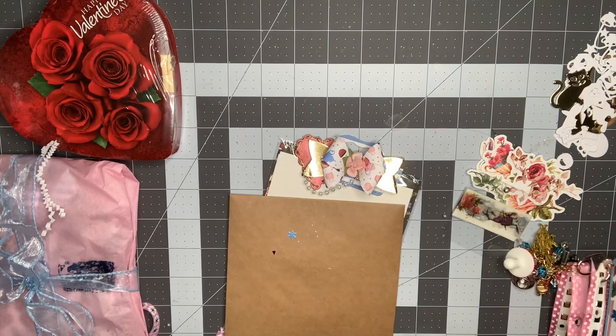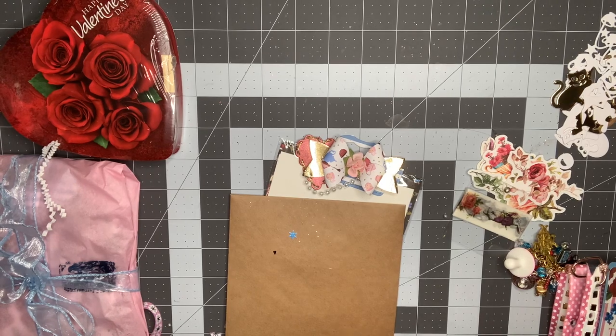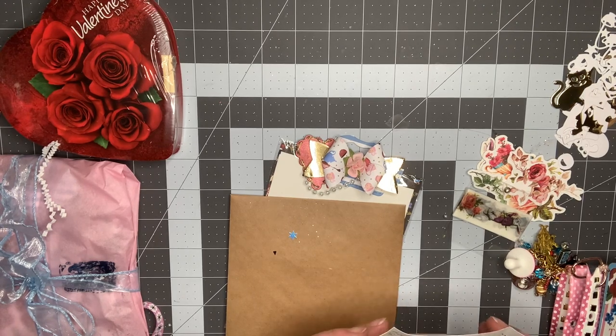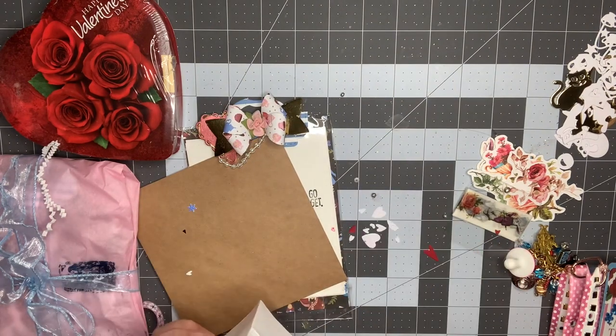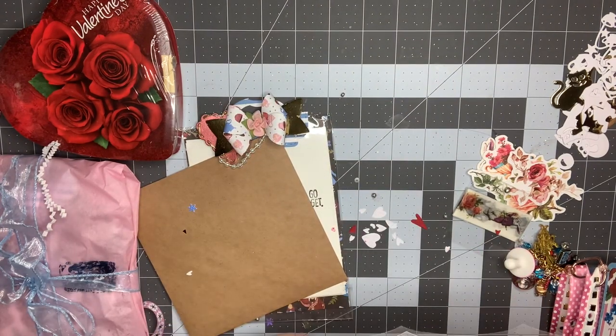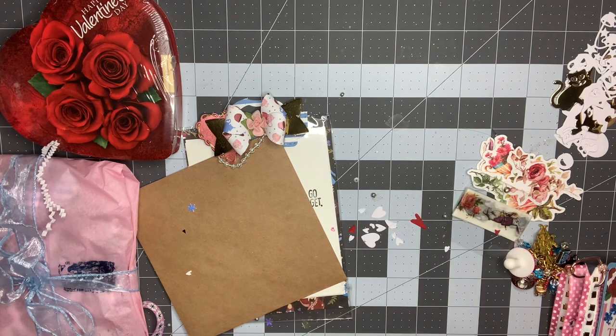She also sent a letter here, and I'm going to read that off camera. I opened it and all these little hearts fell out — so sweet. Thank you so much, Sherry. I definitely will be contacting you again.